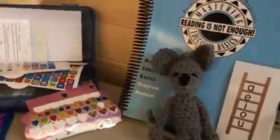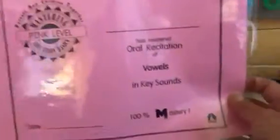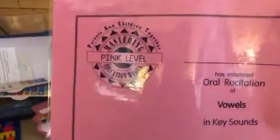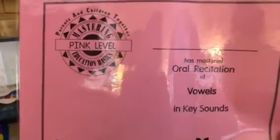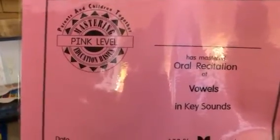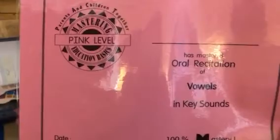And when I can say them without looking at them, I will be given a pink certificate. You'll be able to contact us and we will send you a pink certificate saying that you know how to say the vowels and the key word. That will help you to remember that sound.